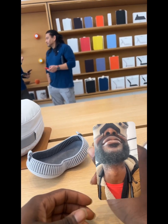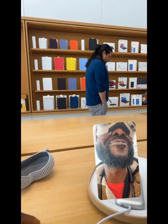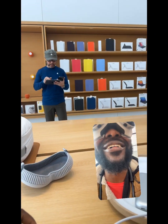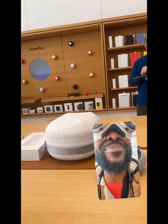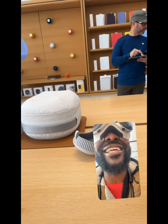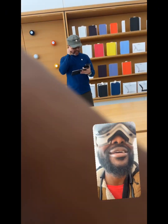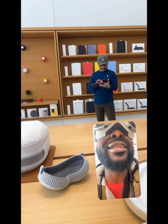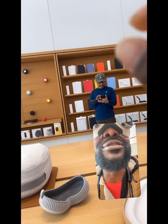Go ahead and launch photos. Oh my goodness — to see this in real life. It's so funny how it cuts his head off right there. It's YouTube! That's dope as hell. This is so smooth. This is unbelievably smooth.